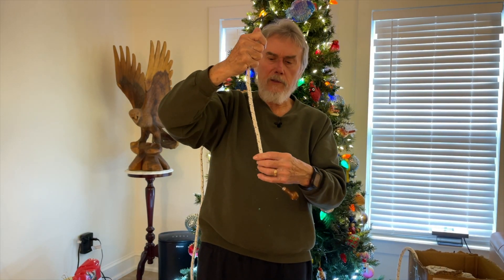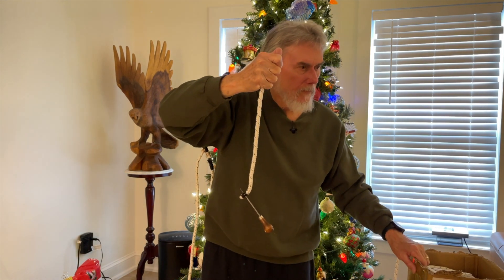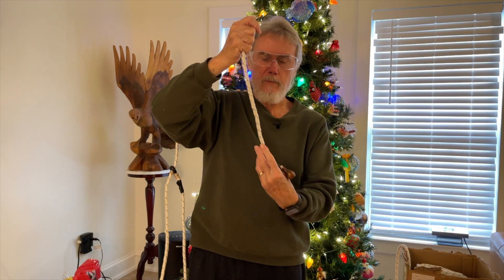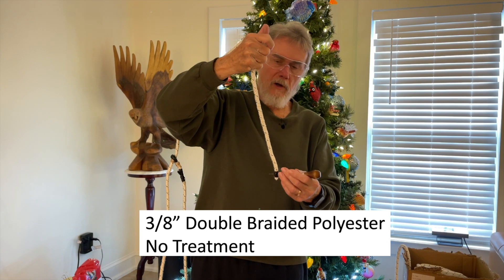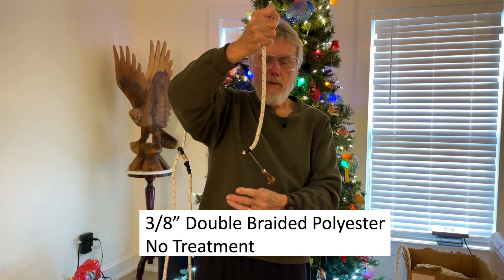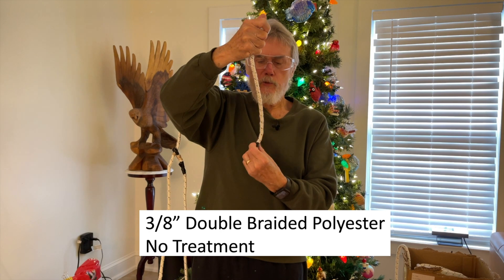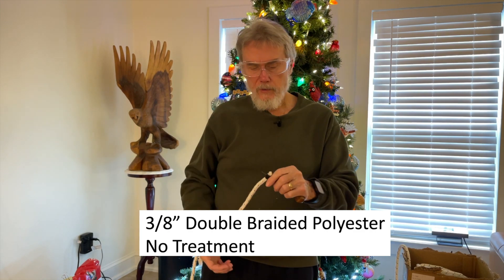I'm going to demonstrate the difference. This is the standard double braid polyester, not treated. I'm holding it up with a good grip about a foot up - let me put my safety glasses on because I'm spinning something sharp in the air. Okay, untreated double braid polyester, holding it roughly a foot high. I'm going to give it one twist and let it go. It definitely stores some energy and springs back, but it's not real hard to twist.